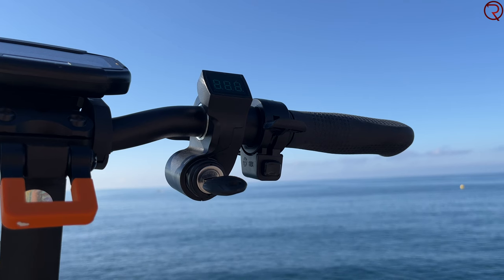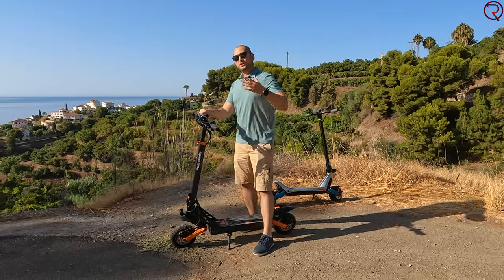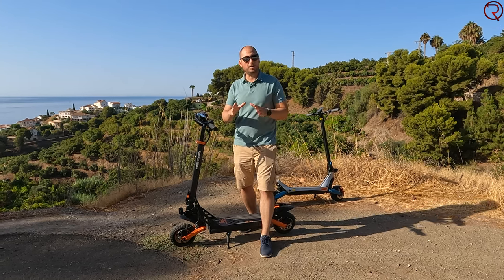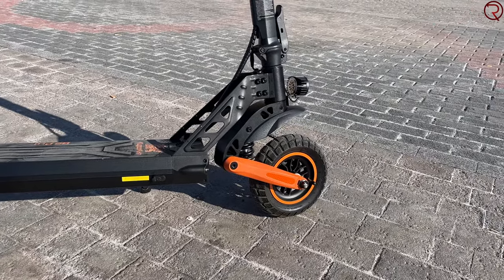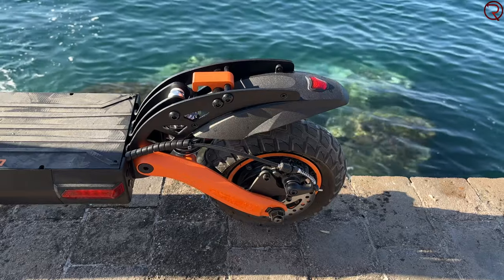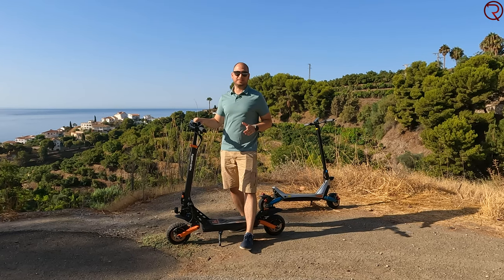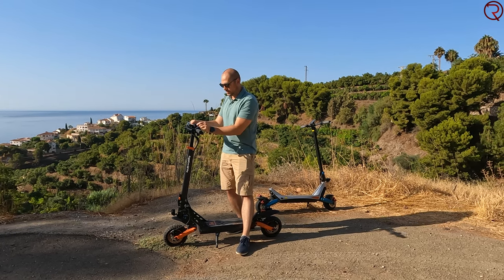With this scooter you also get two keys — you turn on the ignition before riding. Then there's a button underneath the accelerator to power on the scooter, and from that button you can also switch modes. There are three modes available: the slowest caps at about 15 kilometers an hour, the second at 30, and the third at 45. The modes don't change acceleration, just the top speed. Next to the accelerator there's a small display showing battery voltage, but it's not visible in direct sunlight.